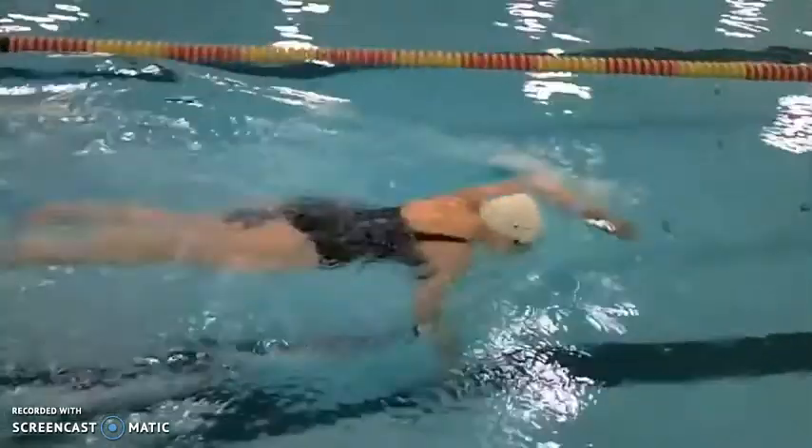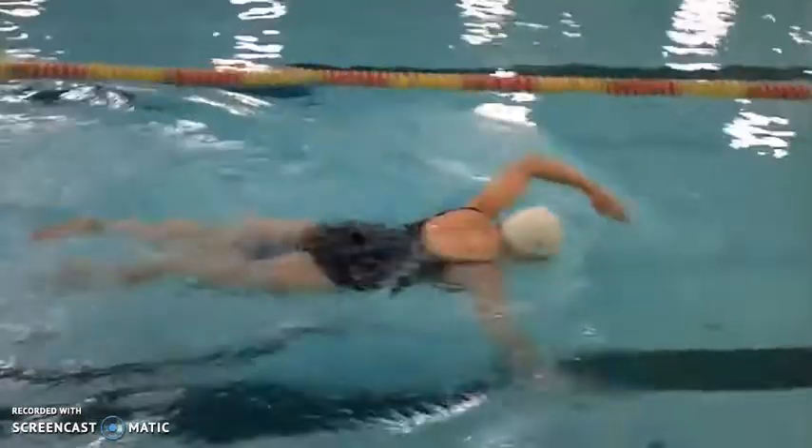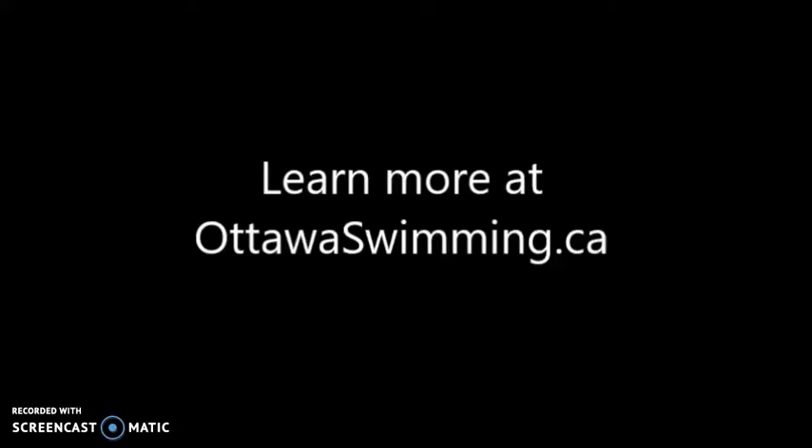Once you get rid of that pull buoy and start swimming, go nice and easy with just a gentle, gentle kick. Do visit ottawaswimming.ca — we've got plenty more videos as mentioned, and a whole text area that outlines more tips. Thanks a lot. Happy swimming.